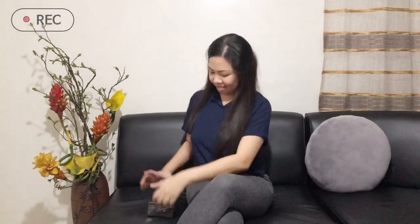Hi guys! Welcome back to my channel. And today, another unboxing ang gagawin natin. But this time, it's the iPhone 11 Pro Max!